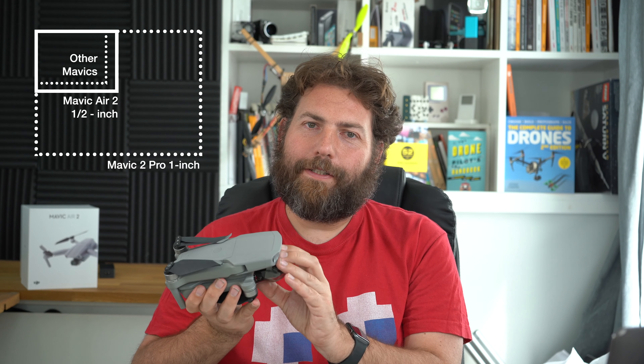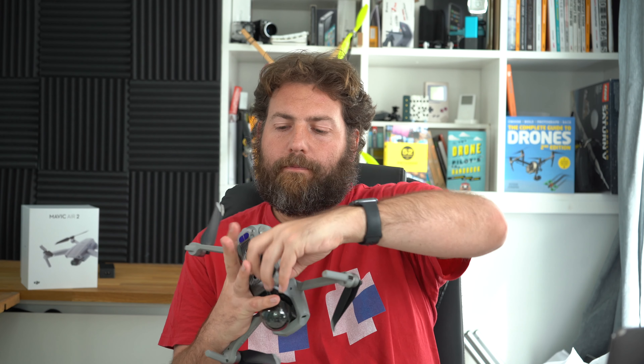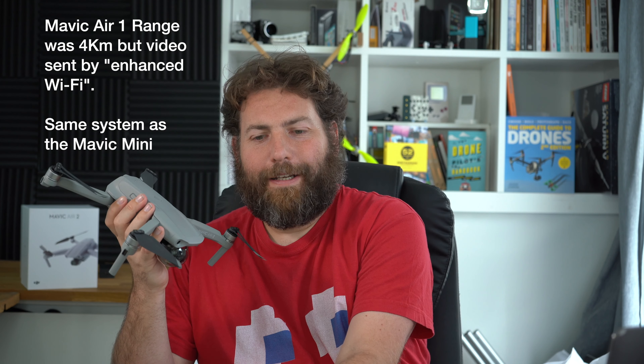Fantastic half-inch image sensor, up to 48 megapixels using the quad Bayer system, 12 megapixels using the traditional system, stunning panoramas. This is a great aircraft. It's also a little bit heavier — 570 grams — but once you've bought this aircraft you're going to have to register it, so the weight doesn't matter that much. Still not difficult to carry around, and unlike its predecessor, it has a spectacular 10-kilometer range.